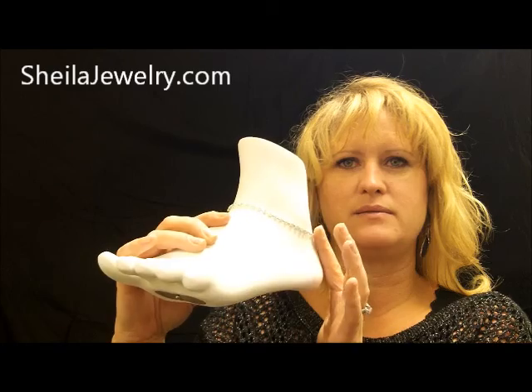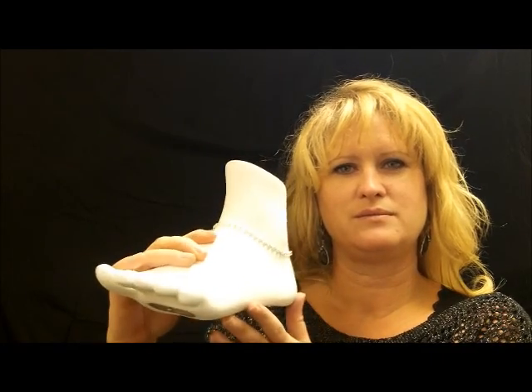A little bit of bling, kind of a neutral. These are only one dollar, ordered today.